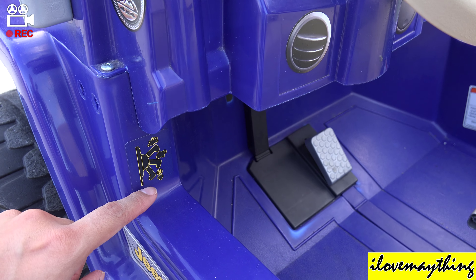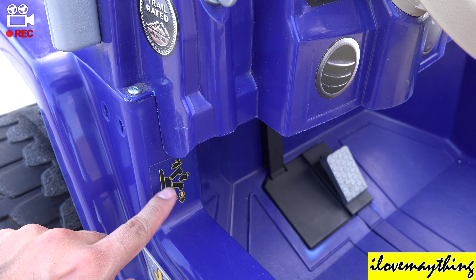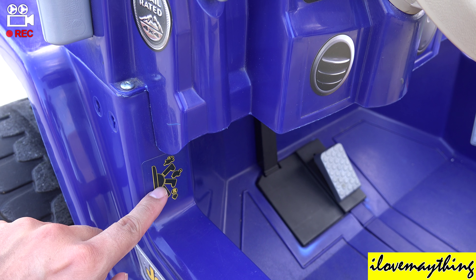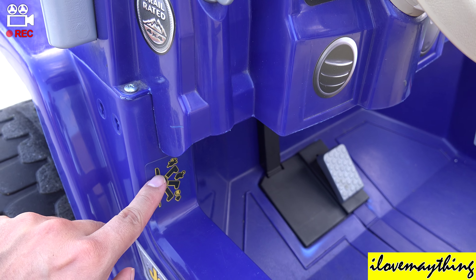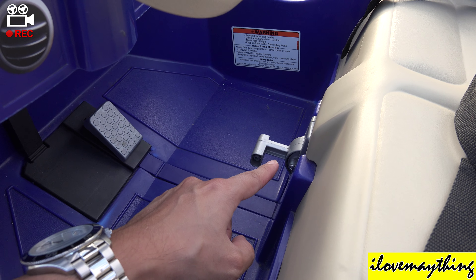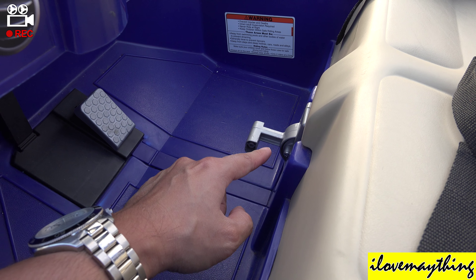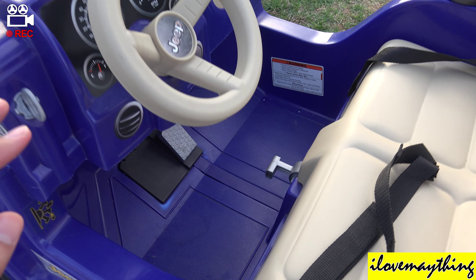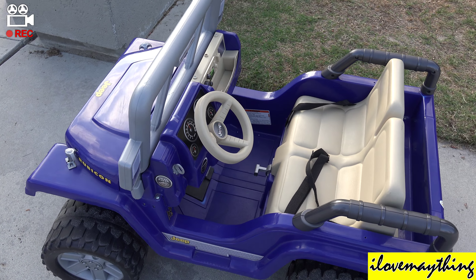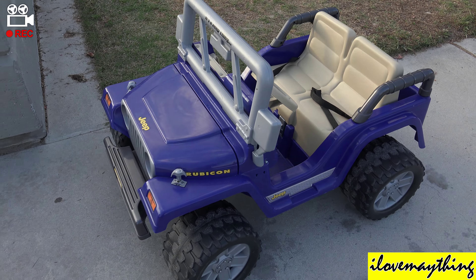As you can see: reverse slow and fast, reverse, two and a half miles per hour, five miles per hour. Now there's a safety screw — by removing the safety screw this Jeep can go up to five miles per hour. I'm gonna do that when we get back home.